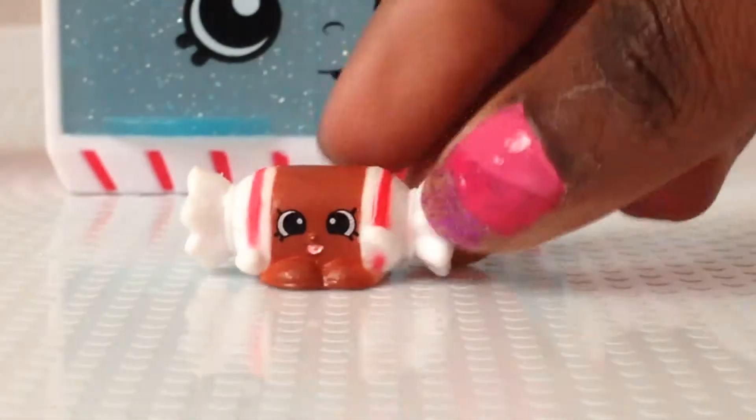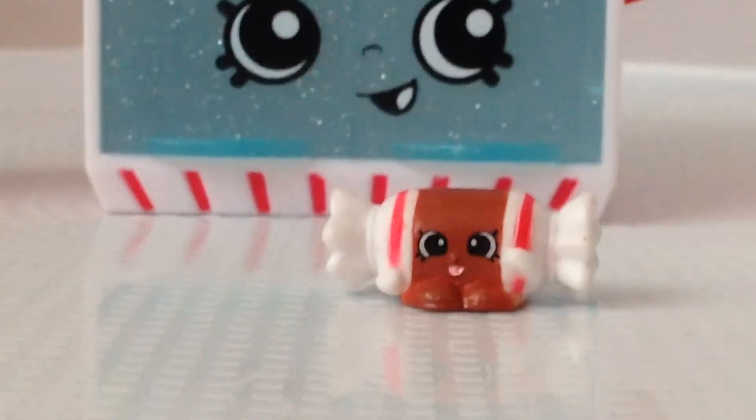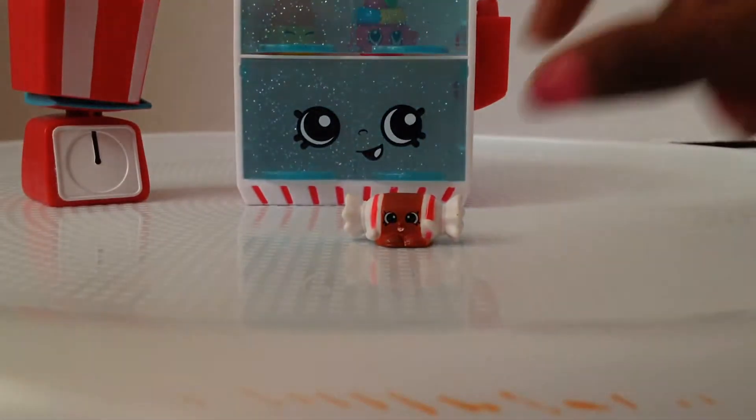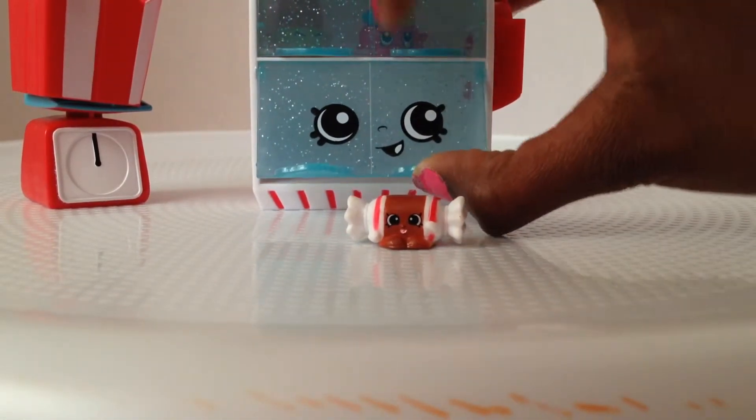Then we have Tootsie Cube, which is based off a tootsie roll. It actually looks like a tootsie roll with this cute little face. Since this has a wrapper, I'm guessing it should go down here — keep wrapped candy separate.